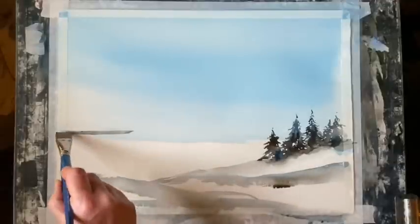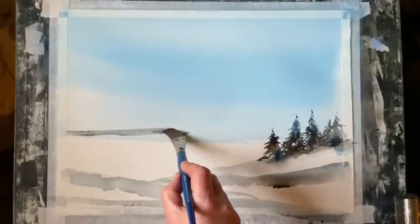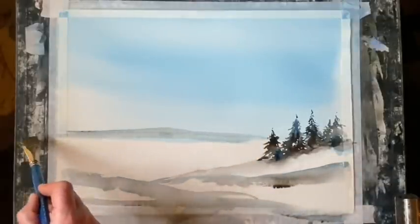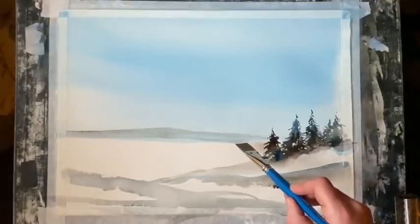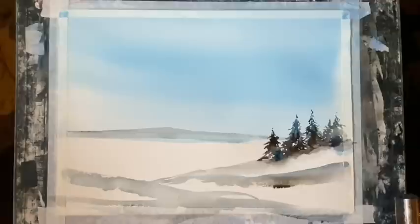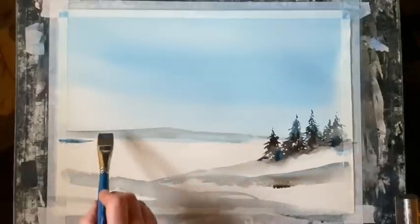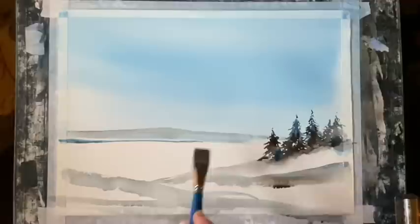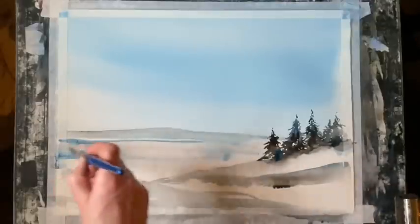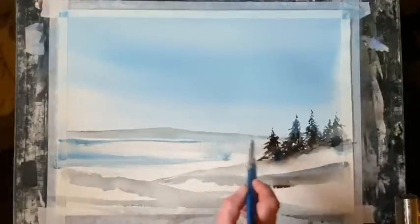Now I've mixed up quite a watery mixture of all those colours with a little bit of blue, and I'm going to paint in a distant mountain. I'm using a three-quarter inch flat brush for this, just to get it in very loosely and quickly across the background. I probably should have put that in before the trees but I think I can just about sneak it in behind those mid-ground trees. Just darkening it up slightly along the base of that mountain, then bringing some blue across with dry brush for either a distant lake or distant snow plains.